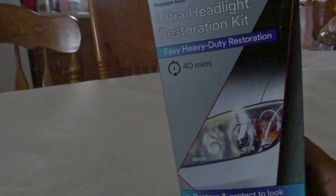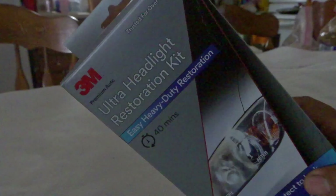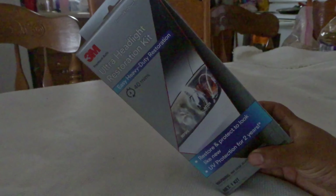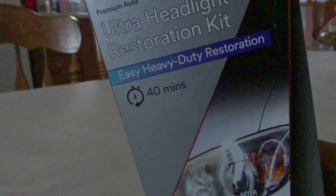My name is Lieben and today I'm going to be using this 3M Ultra Headlight Restoration Kit on my 350Z. My camera doesn't have a wide angle lens so it's pretty zoomed in, which is why I can't get the whole box in frame. Here is the box from 3M and as you can see it says it's easy heavy-duty restoration and takes about 40 minutes.